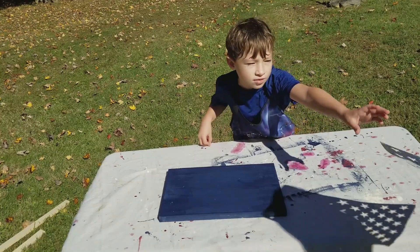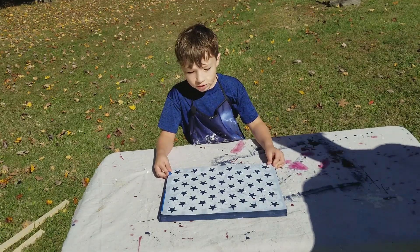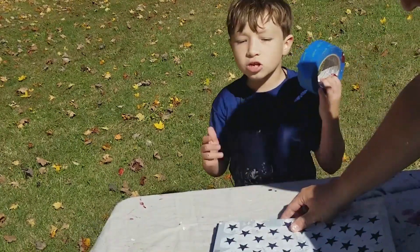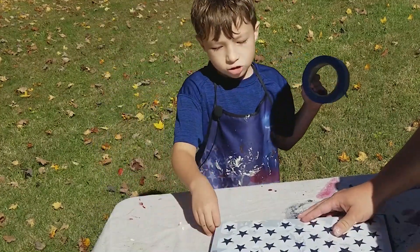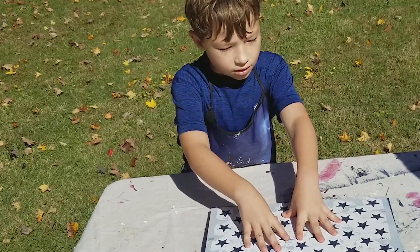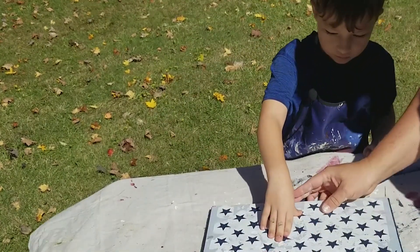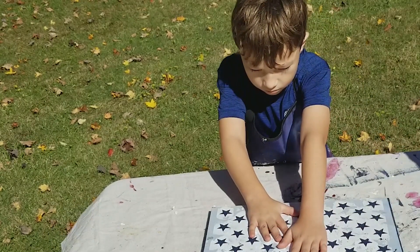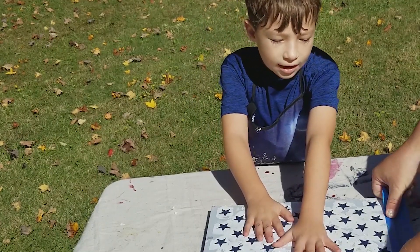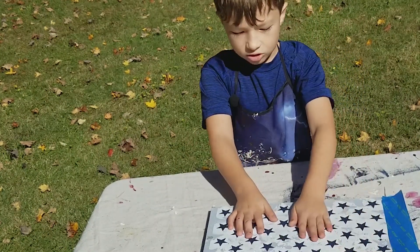We're going to use a star stencil imprint for the stars so we can get the right shape. We're also going to tape it to the sides so it doesn't move. And if the wind is blowing, you don't have to hold it.